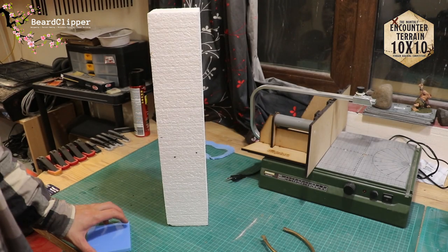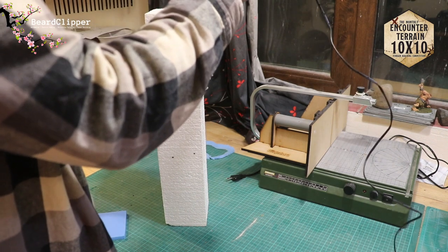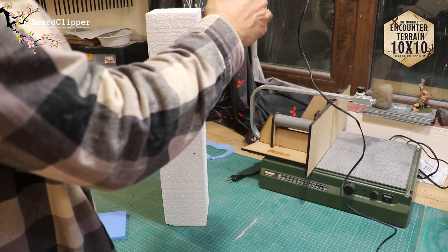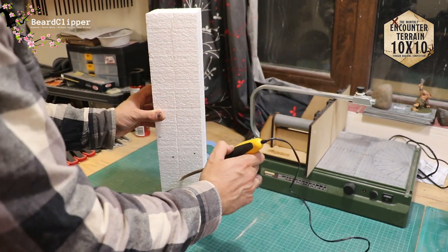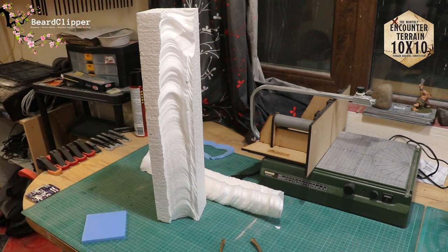Here we have a 10 by 10 block and my Hot Wire Foam Factory cutter. I'm going to draw down and go for the whole height — I can always trim it down once I've done this. I'll run this down and create the shape as described. I won't run the camera the whole time; I'm struggling a bit to keep it in shot, so I'll bring you back and show what it looks like when I'm happy with the shape.